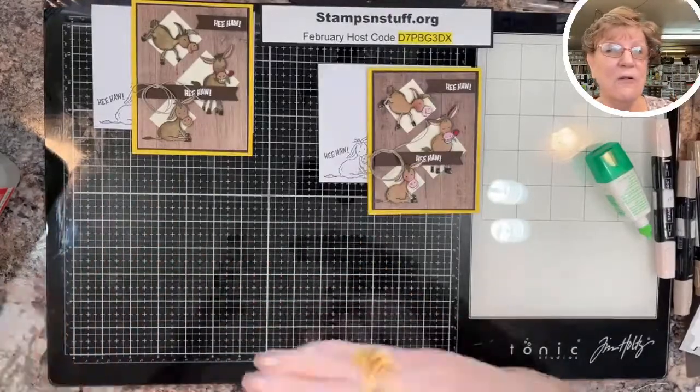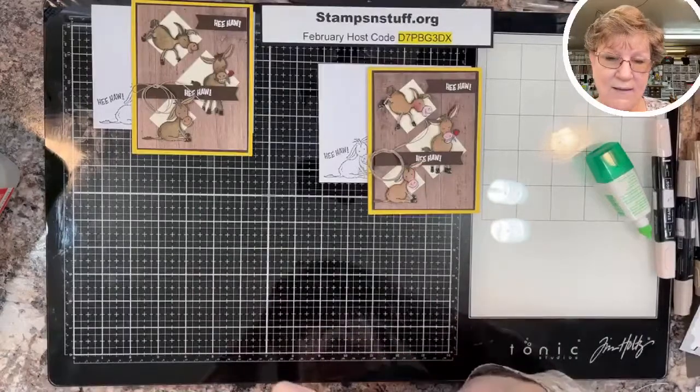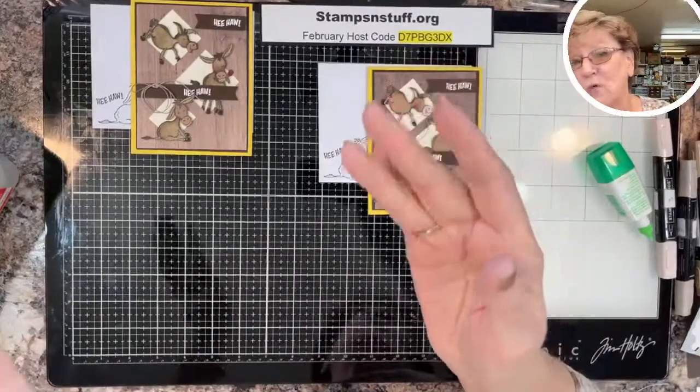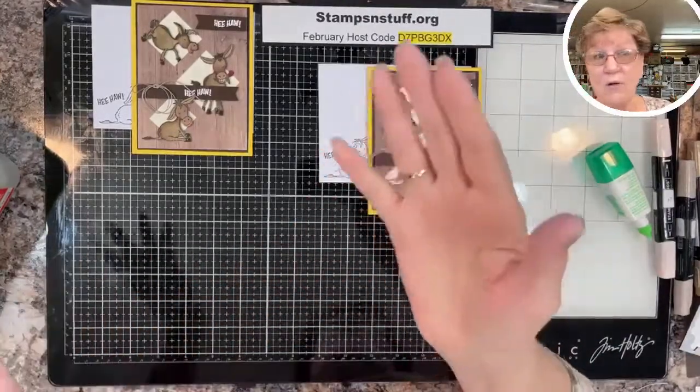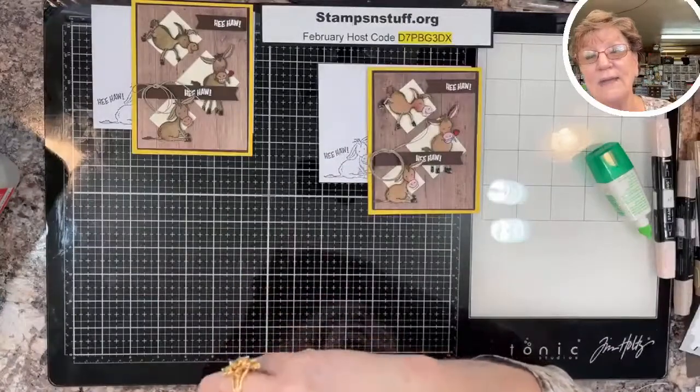Besides that, you get free shipping, so the total value is right at about $200. It is a good buy now if it's something you've been thinking about. If there's something you want to buy and that order is close to $100, you might as well join and get the discount.